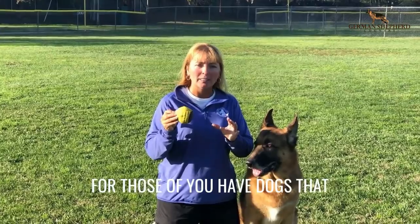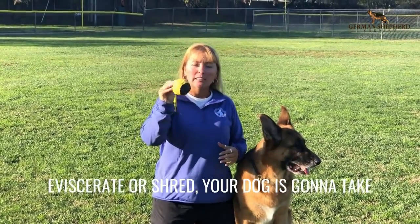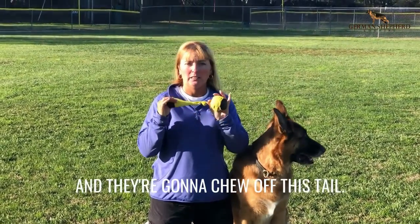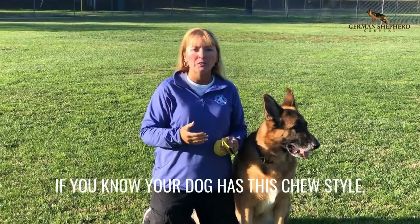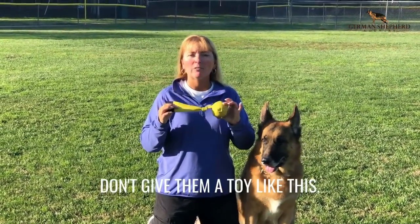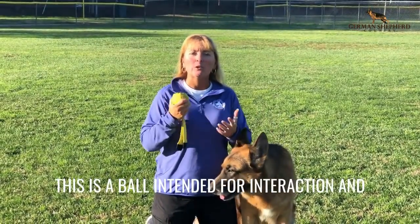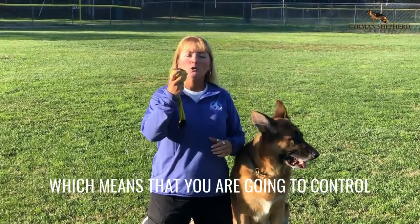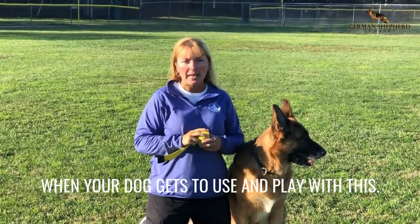For those of you who have dogs that eviscerate or shred, your dog is gonna take this toy, put their paws over it, and chew off this tail. If you know your dog has this chew style, don't give them a toy like this. This is a ball intended for interaction and engaged play with your dog, which means that you are going to control when your dog gets to use and play with it.